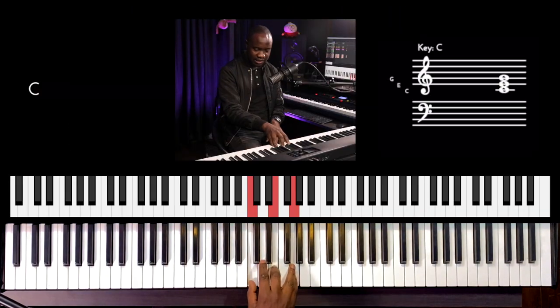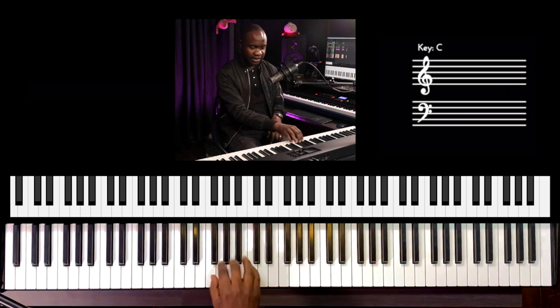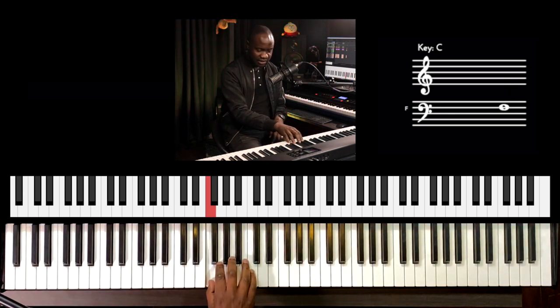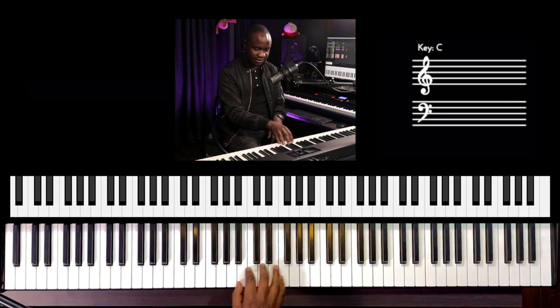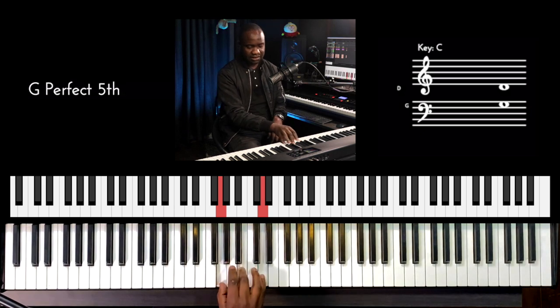C major chord goes like this. This is the root position for C major: C, E, G. And F major: F, A, C. And then G major: G, B, and D.